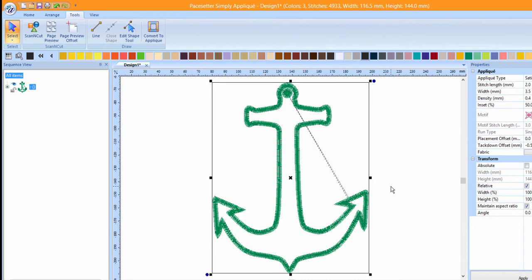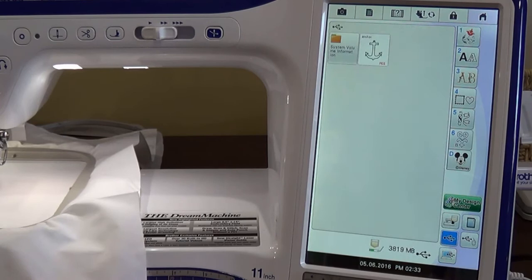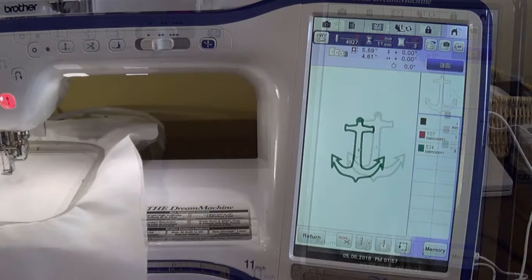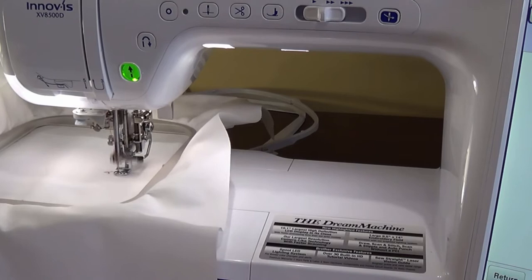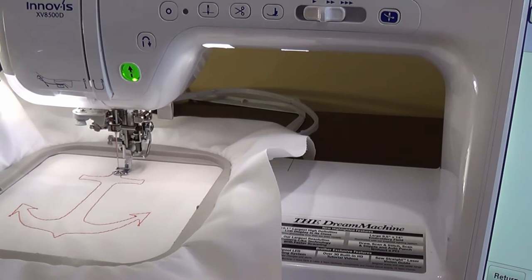At the embroidery machine, hoop your project and insert the hoop into the machine. Press Embroidery. Press USB. Select the anchor design and then press Set. Press Embroidery. Lower the presser foot. Press the Start button. The placement stitch for the anchor applique will stitch. Place the applique piece on top of the placement stitch and smooth into place. You may wish to remove the hoop from the embroidery machine and press the piece into place.